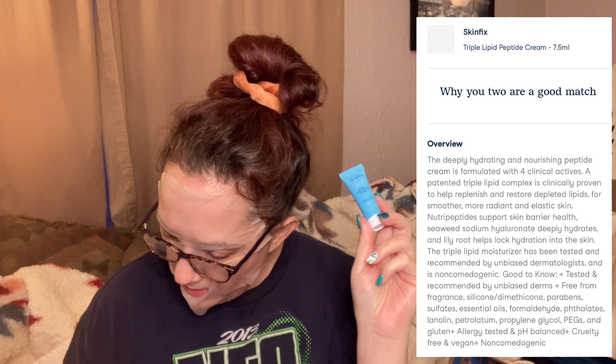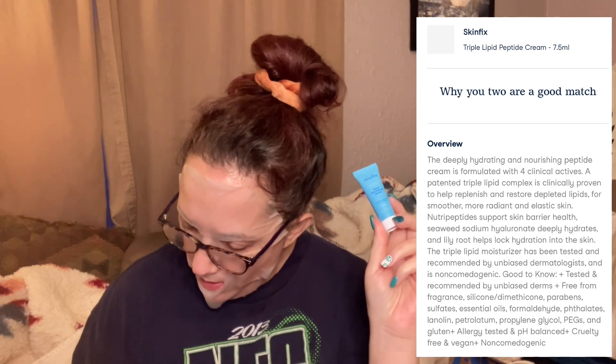Next thing — Skin Fix Barrier Triple Lipid Peptide Cream. So you get a little sample of the peptide cream. Restore your skin's vitality with Skin Fix's extraordinary peptide-infused formulation. Enriched with a patented triple lipid complex, this cream is designed to give you a smooth and radiant complexion — dermatologist tested, non-comedogenic, and endorsed by leading skincare experts. Dispense one to two pumps and apply to clean, dry skin. Use morning and night on both face and neck. Safe to use with retinol, AHA, BHAs, vitamin C, and other skincare actives. I'm excited to try that out.